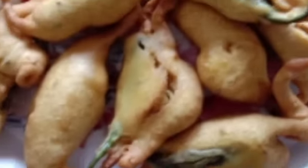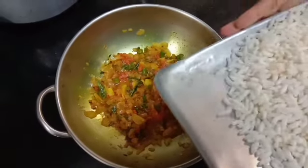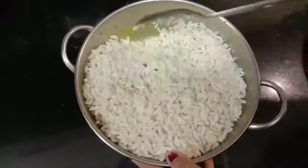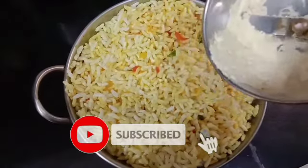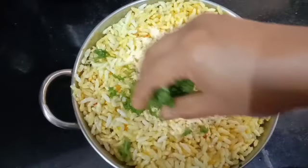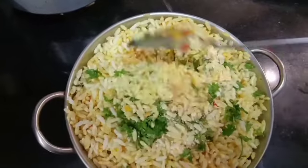Now we will mix it in a pan. Add a rice oil into this. Add a little rice oil into the rice oil, mix it in a little bit. The rice oil is all good.